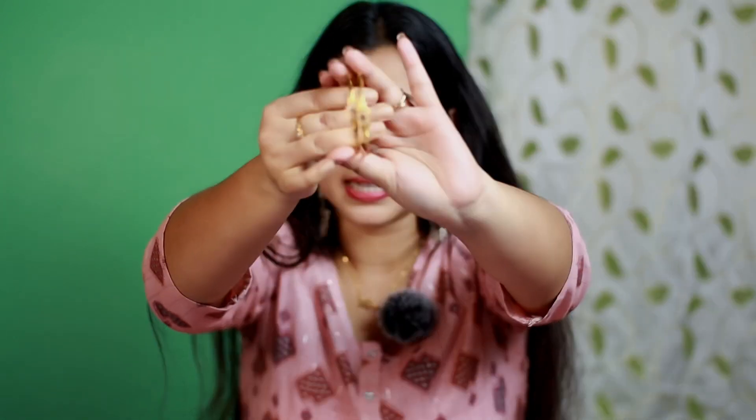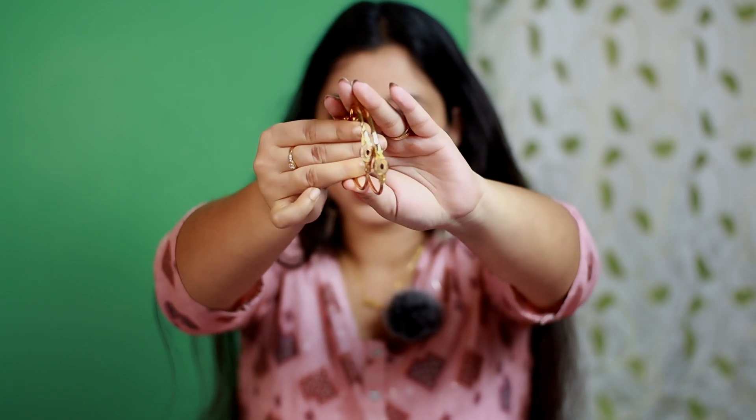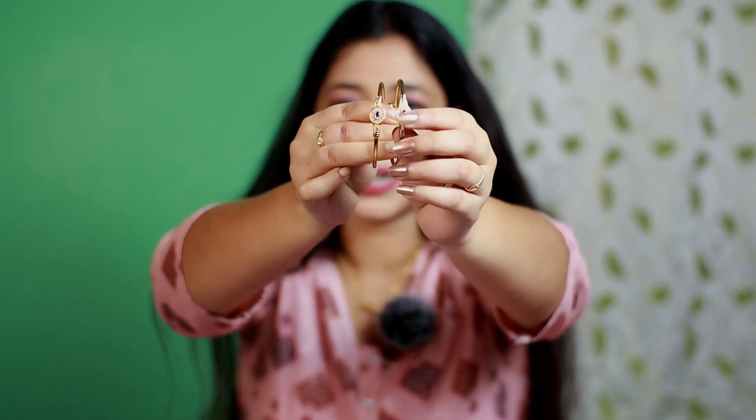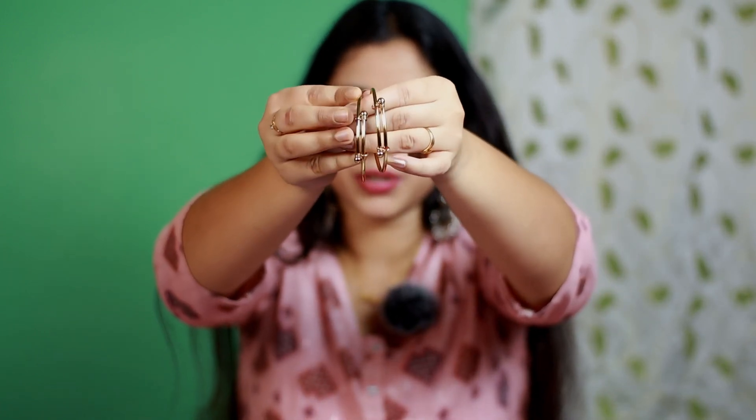Last, I have bought these bangles from Myntra. The brand name is Panas and I really like this brand for jewelry. The price is 374 rupees. This is a set of 2 bangles. The design is gold plated with a stone at the bottom and purple kundan. It is adjustable so it will fit everyone. It is simple, elegant, and very stylish.